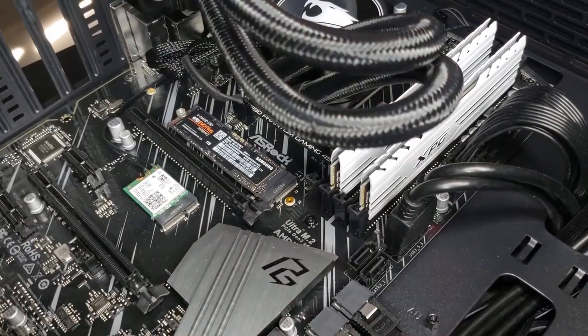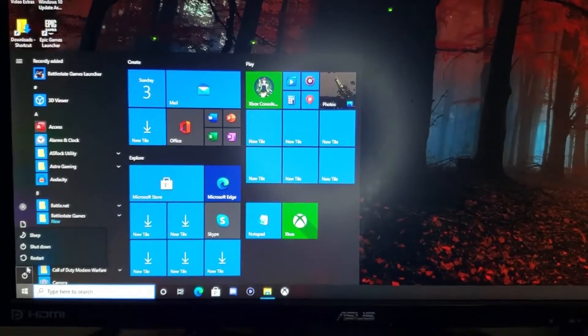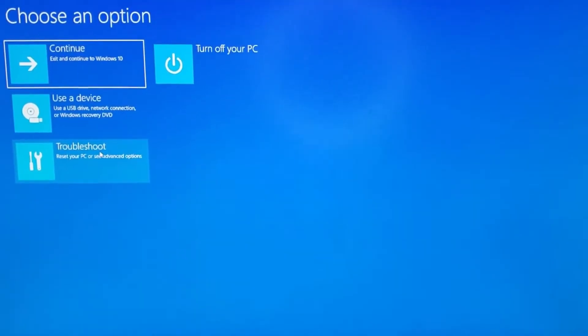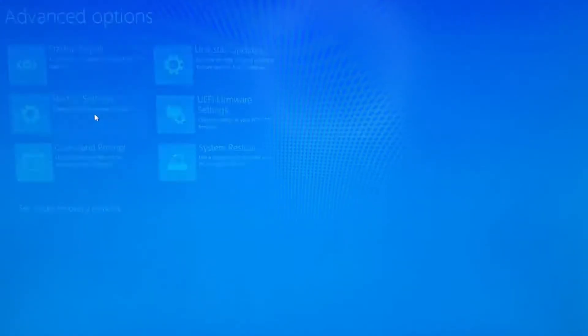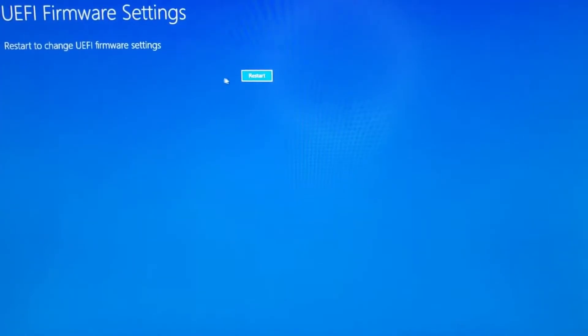From here you're going to want to go into the BIOS. I'll show you how to do that: hold down Shift and press Restart at the same time, and that should take you to a page. You're going to want to press Troubleshoot, then go into Advanced Options, then UEFI Firmware Settings, and after that it should take you right into the BIOS.